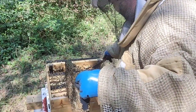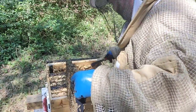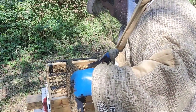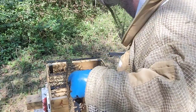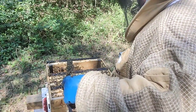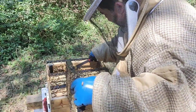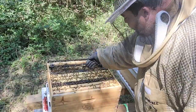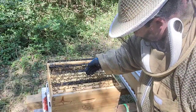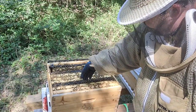Remove all the cross comb that you see, trying to keep it nice and neat. Brood, brood, brood, brood, brood — and brood on this side.